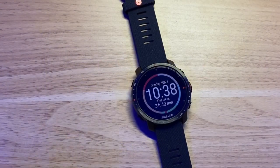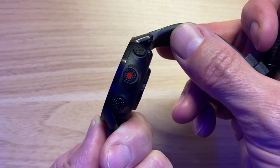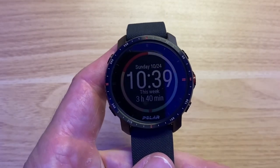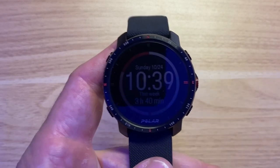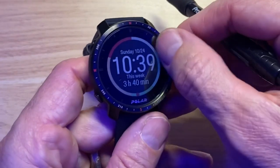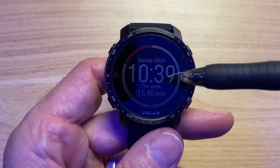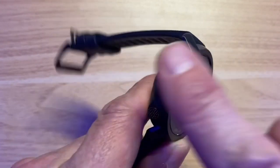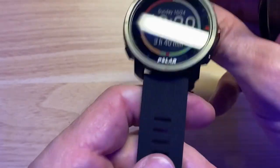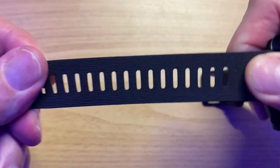So here it is — the Grit X Pro. It's 47 millimeters, about 15.5 millimeters thick, and 77 grams, which is lighter than the Phoenix 6 and heavier than the Polar Vantage V2. The bezel is full stainless steel with an edge to it, which is a super big upgrade. It's got sapphire glass, so the screen is going to be bulletproof, which is awesome. Three buttons on one side, two on the other, with a little texture to them. I love the red accents and the overall design.